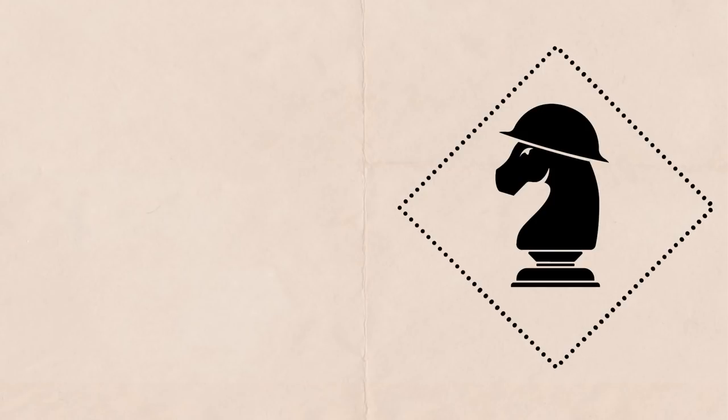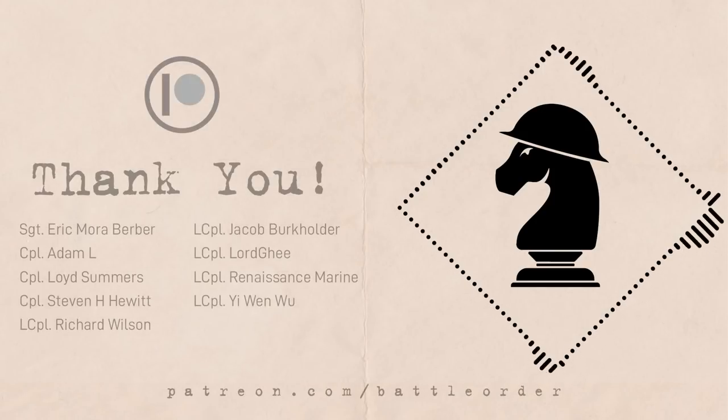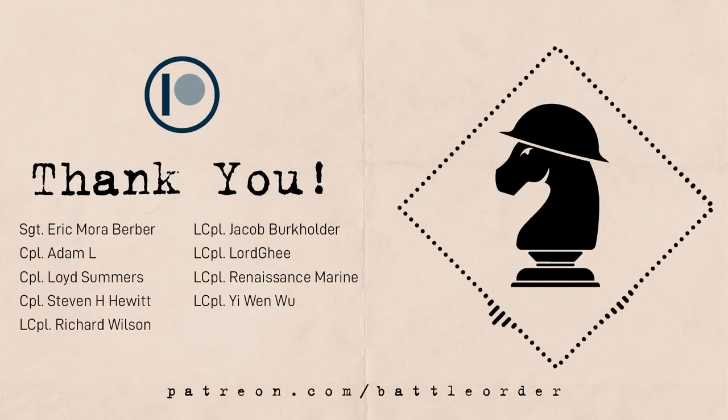So that's been the rank structure of the Marine Corps during World War II. As always, I'd like to give a shout out to our patrons. If you want to support us and get some perks, including exclusive wallpapers and a role in our Discord server, consider becoming a patron. Link is in the description. Thanks again everyone, and I'll see you all in the next one.